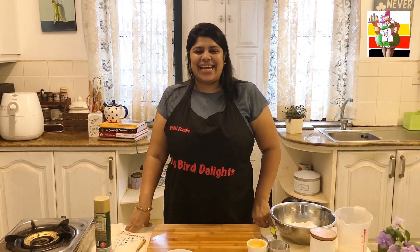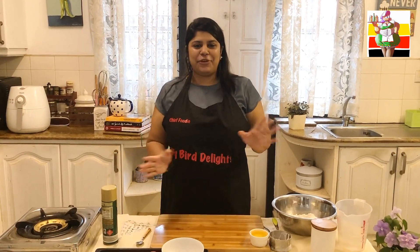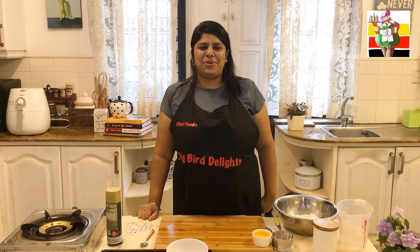Hi everyone! How are you all doing? Firstly, I want to say thank you to everyone for cooking and sending pictures of all my recipes. It's making me so happy.